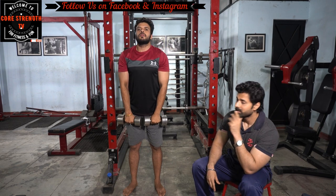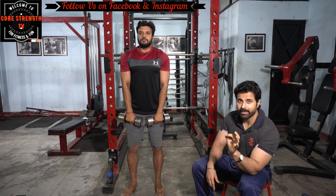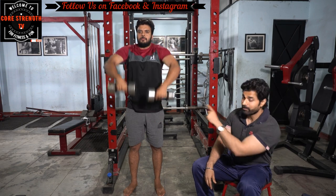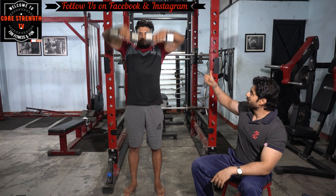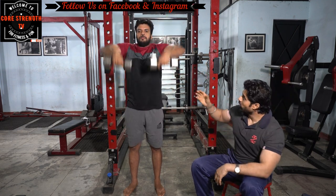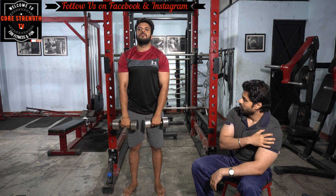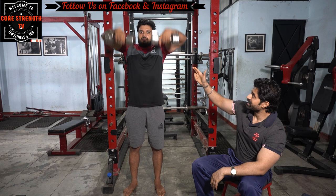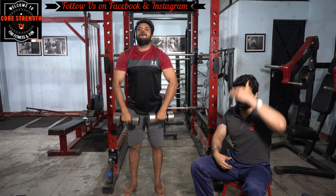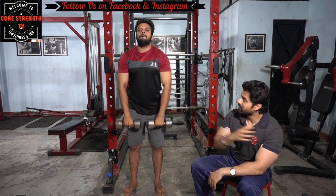Third exercise is dumbbell upright rows. You have to drive the elbow upward so that when the elbow reaches your delt level, your deltoids are stimulated. The advantage of using dumbbells over a barbell rod is that you can bring the weight toward your forehead, which increases the range of motion and increases muscle stress.